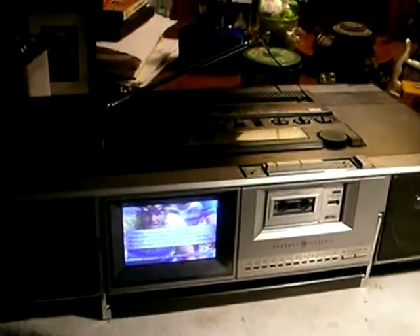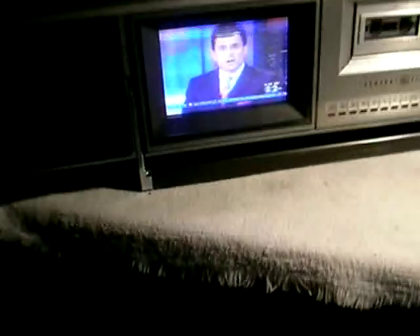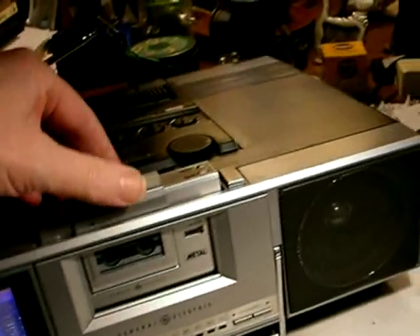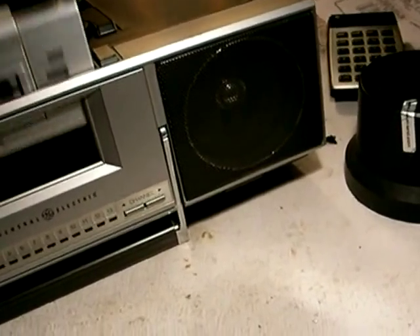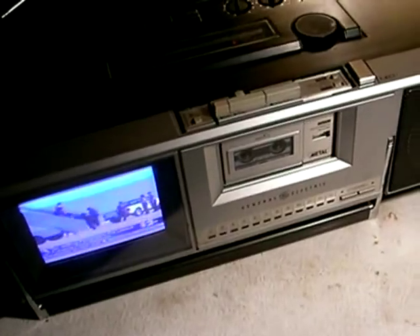We have a 1982 General Electric Boombox color television. This has got a little 4-inch color TV screen. It's got a cool ejectable micro-cassette stereo recorder player that you can take out and use as a Walkman. You notice it's got a connector thing on the bottom that mates to the connectors inside so that you can use it in the main unit.